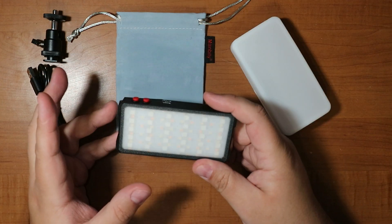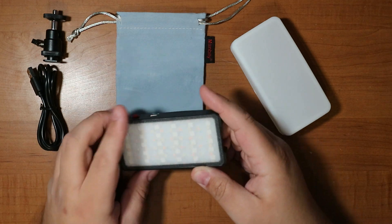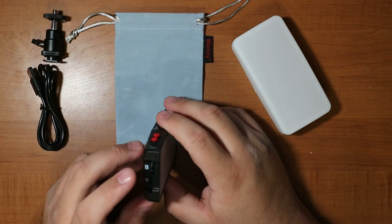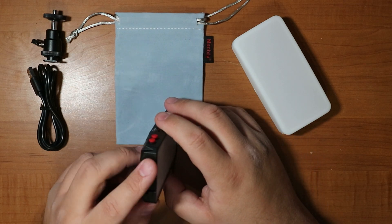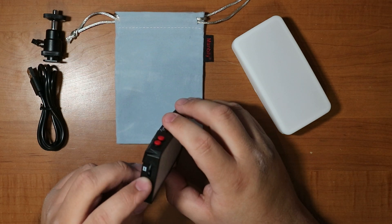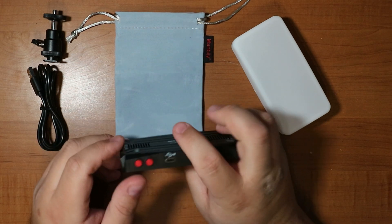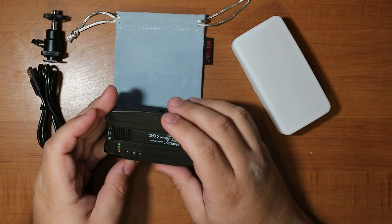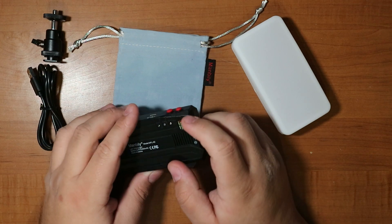Let's go over the hardware. You can see the LEDs here, which is why the diffuser helps a ton. On the side you have the Kelvin adjustment, going from 3000 to 6500K, and the brightness adjustment from zero to 100. There's a USB-C charging port on the top, a power button, and a mode button.